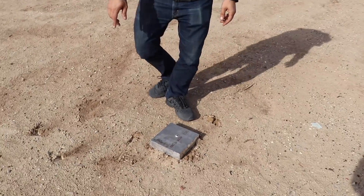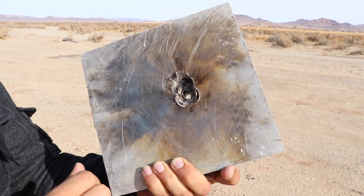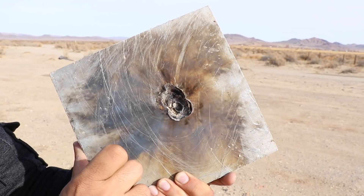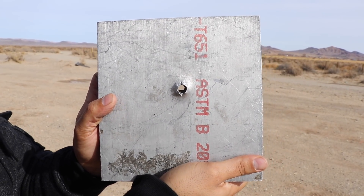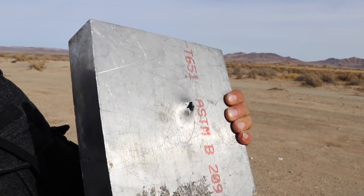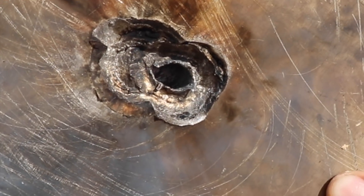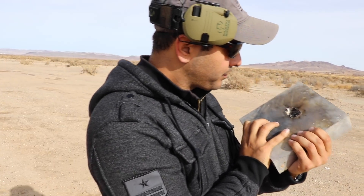I shot it almost in the same area as the spotter round, maybe half an inch to the right. You can see part of the jacket embedded inside — it created a crater on the surface and there's a straight hole coming right out the back. So it went through two and a half inches and had no problem coming out — there's the exit. You can actually see the rifling inside the hole from that bullet, which is kind of cool.